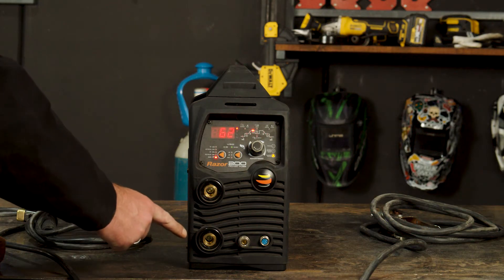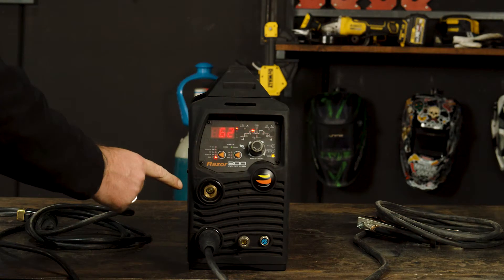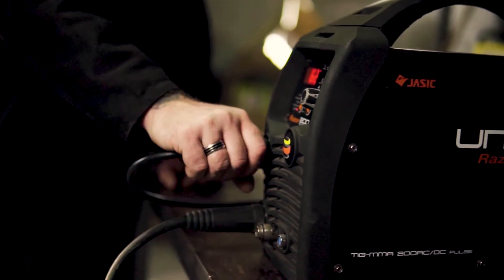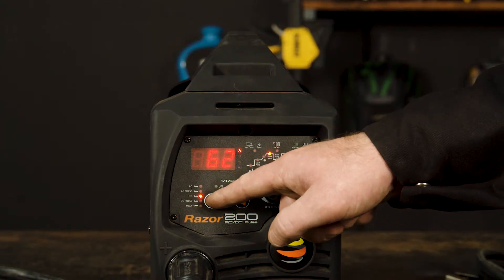Step one: polarity. We need to connect our earth clamp into our negative panel mount socket and our electrode holder into our positive panel mount socket. Also, on the front panel, turn the selector switch to MMA.